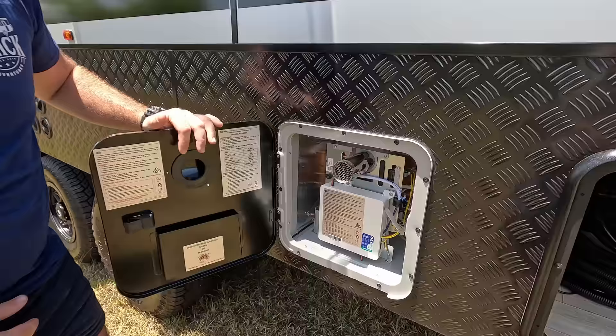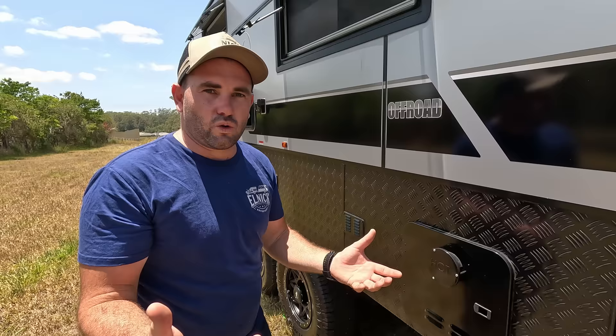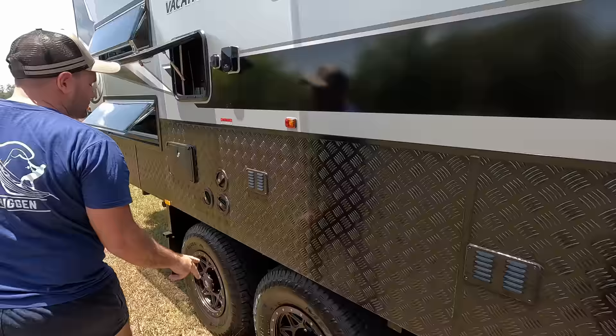This instant hot water system looks like a lot of wires but it's pretty cool. You just flick your handle on the mixer inside the van and a couple of seconds later this kicks in and gives you hot water — so you don't have to heat a whole 20-litre tank, it just heats exactly what you're using. These two little vents here are for our battery system inside.